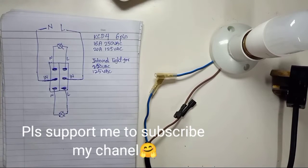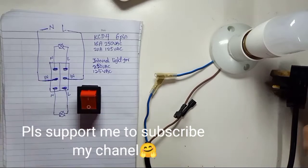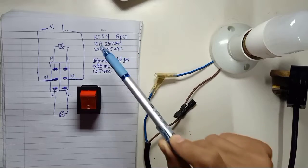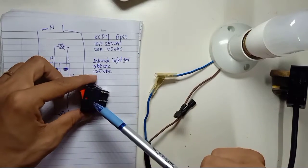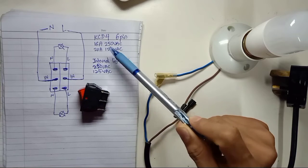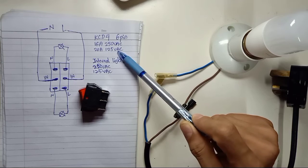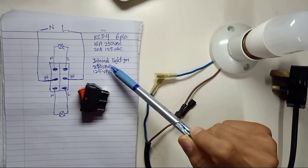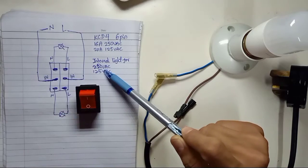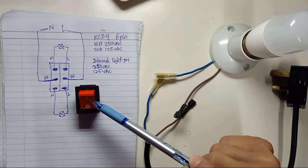In this video, I'm going to share with you how to use a rocker switch. Here is the rocker switch KCD4 6-pin. If you look at the description on this rocker switch, the rating is KCD4, 16 ampere 250 VAC, 20 ampere 125 VAC. For this rocker switch, there is an internal light. Once you supply 250 V or 125 V, you will have the internal light.